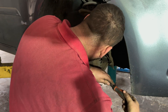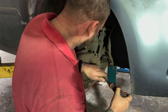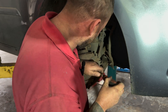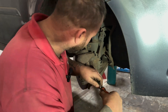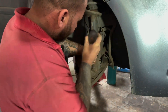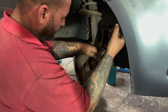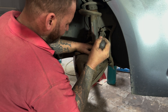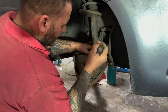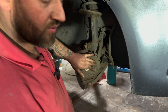Once you get it so far back it's easier. It goes back nice and easy now. That's the piston all the way back.